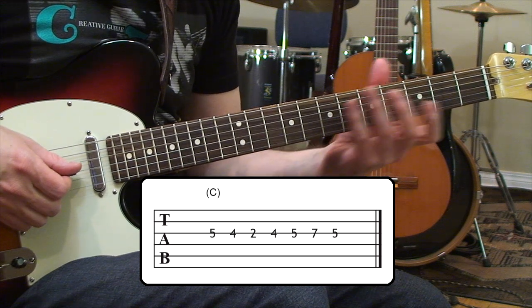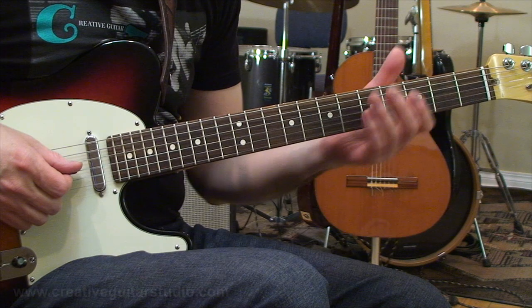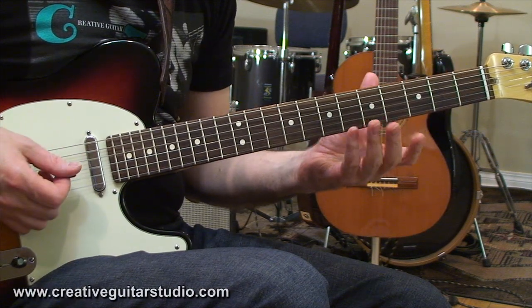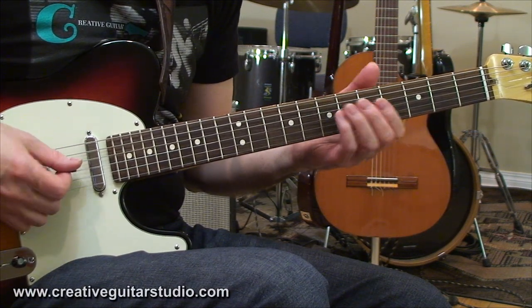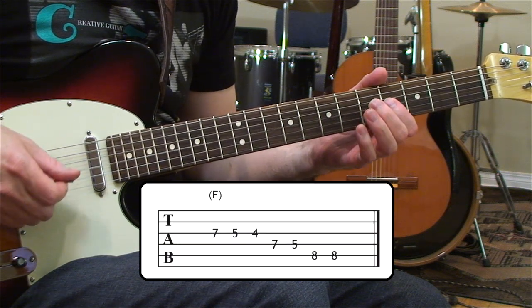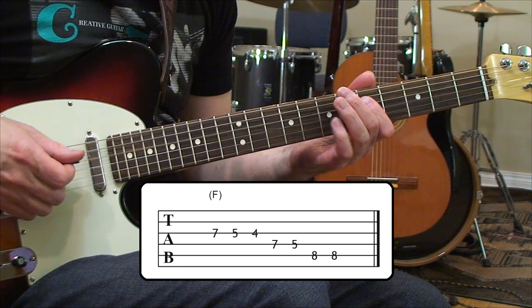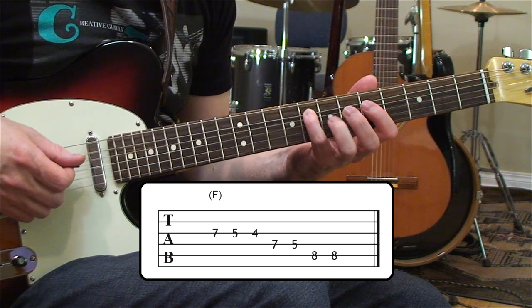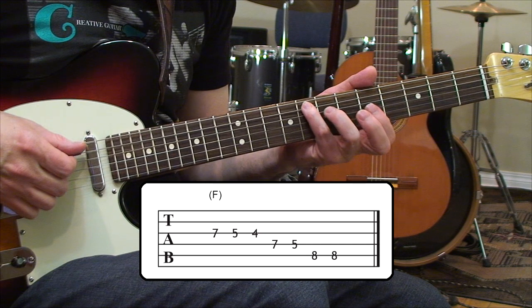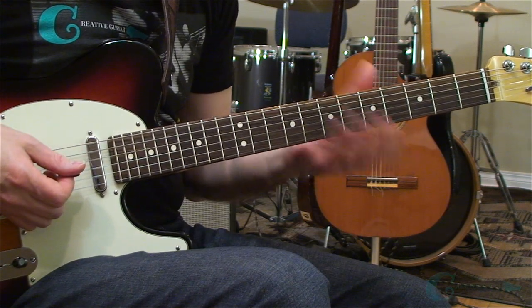Those are the notes we're organizing for our exercise. We'll choose a chord — I'm going to choose F out of the key. Then we walk down through some notes on the third string: seven, five, and four. Then we head over to the fourth string, grab a seven and a five, and then end up on fifth string eighth fret because that's an F — and now we've connected with that chord. You can hear the harmony of it.